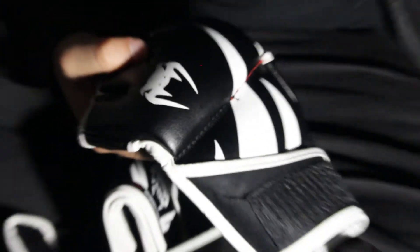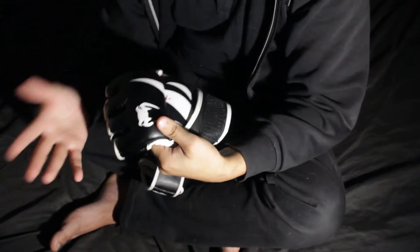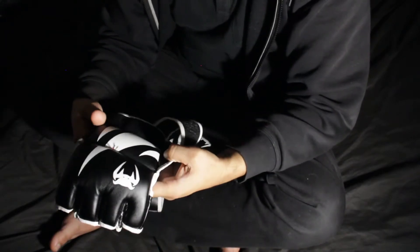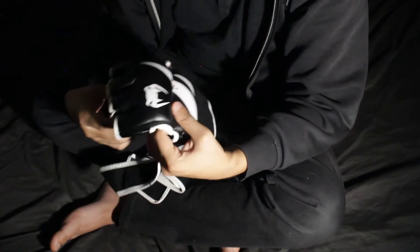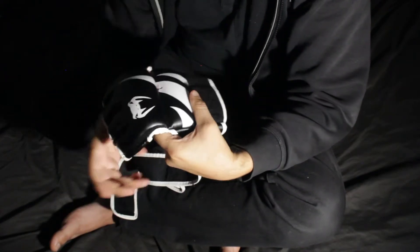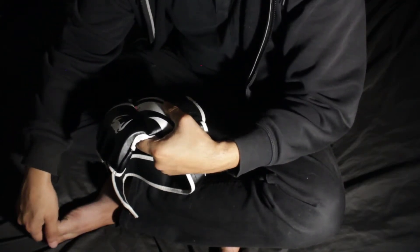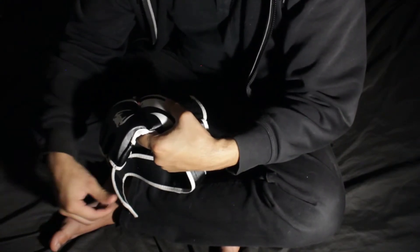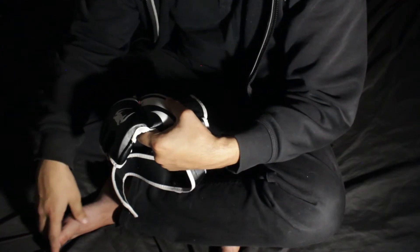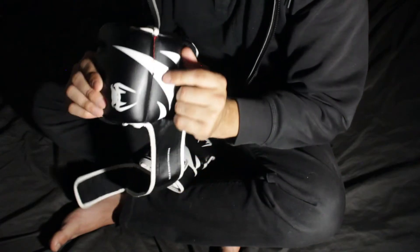Otherwise the gloves have been great — they feel supportive, well-padded, and more or less comfortable. All in all I'm pretty happy with them. I bought mine for about $34 on Amazon when they were on sale. I don't know if that's the permanent price or if it's gone back up to $40–$50, but even if I had paid that much I wouldn't be upset.